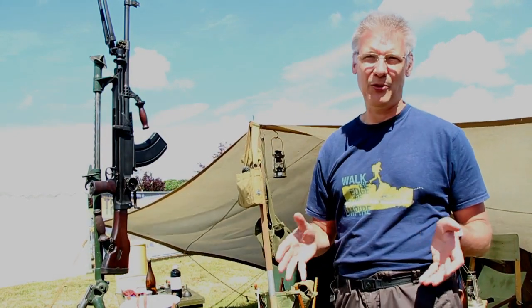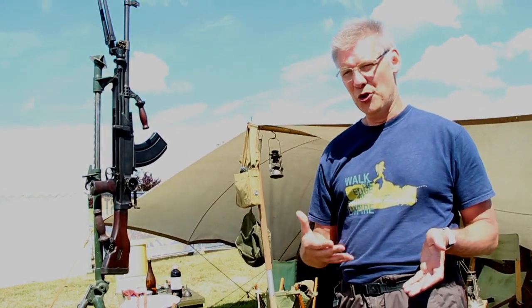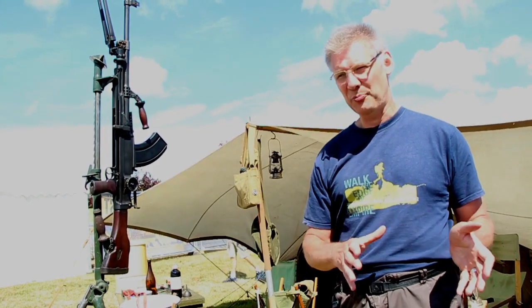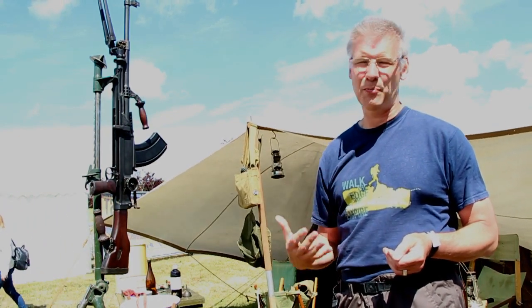They want a replacement both for the Lewis in the light automatic role and for the sustained-fire water-cooled Vickers gun — quite a big requirement. They test quite a number of guns, and one emerges as a favourite quite early: the Czech ZB26 in 7.92mm Mauser. They obtain an improved version, the ZB30, and have it converted to .303. The converted gun tests really well and is by far their favourite. In 1935, they adopt it as the Bren gun.